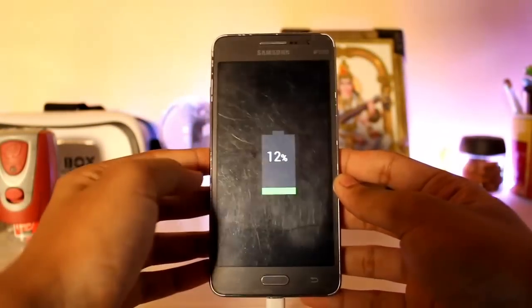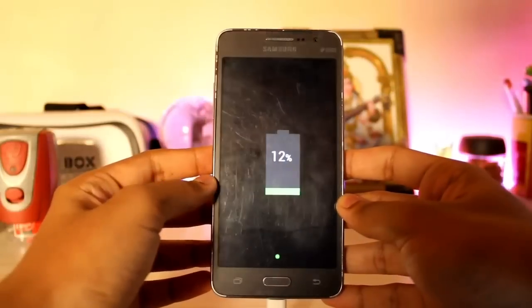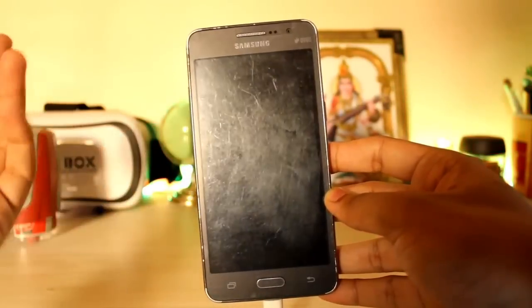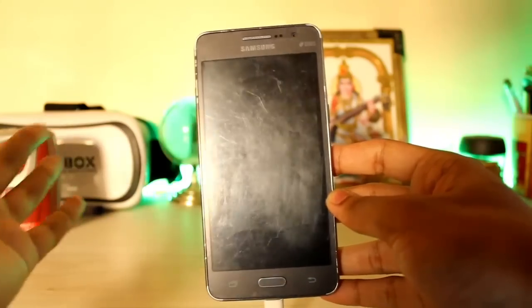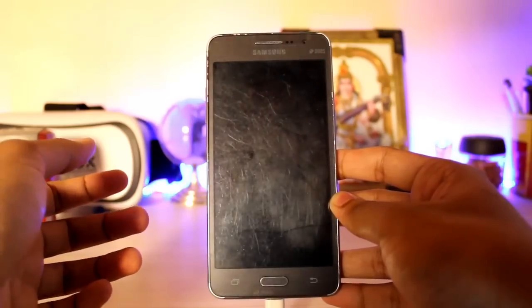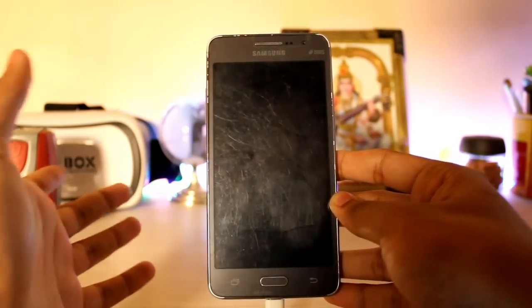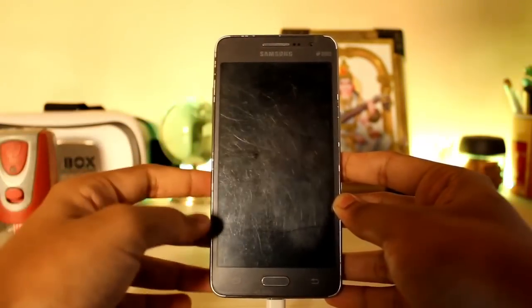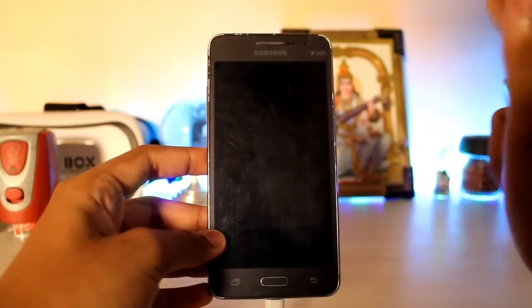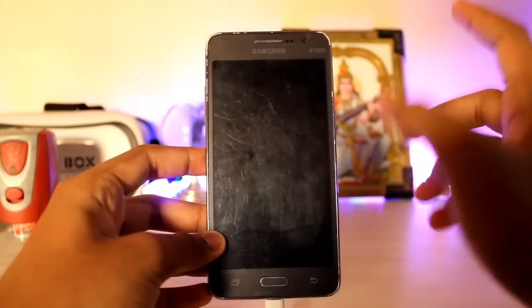Hi guys, welcome back to another Galaxy Grand Prime video. In my last video I showed you how to get the Galaxy On7 Pro ROM, and you asked why I didn't cover the installation. Some of you are still newbies who've used your Grand Prime for the past three years and now want to modify your device. Here's how to install the Note 7-like Grace UX ROM on your Galaxy Grand Prime — still Lollipop.